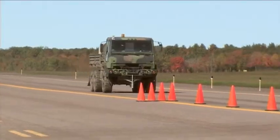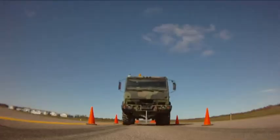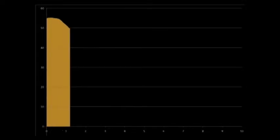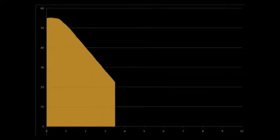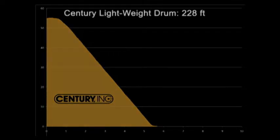The 55 mile per hour stopping test resulted in a substantial reduction in stopping distance over cast iron. Shown here is a plot of vehicle speed versus time. The Century lightweight drum stopped the fully loaded FMTV in about 4.5 seconds over a distance of 228 feet — an average for six stops.